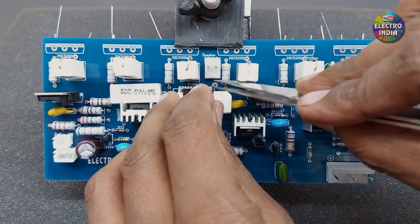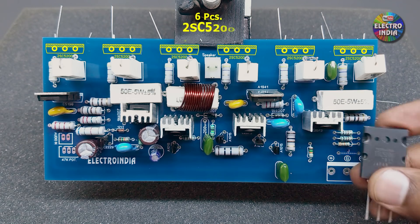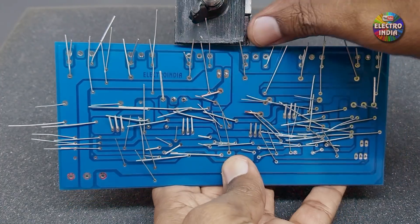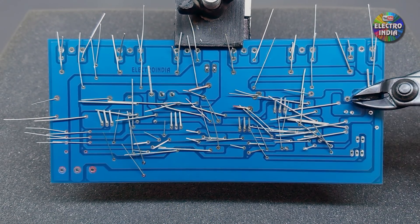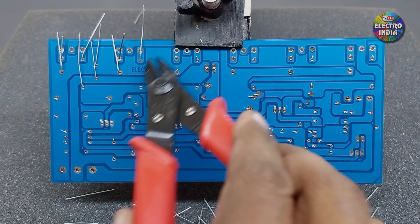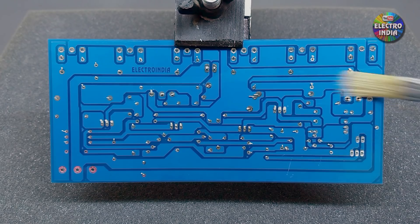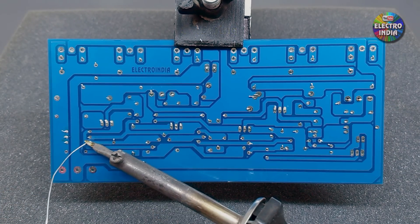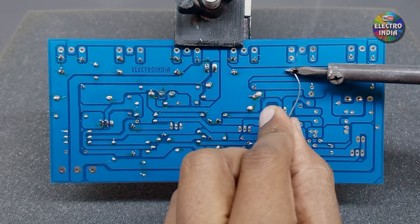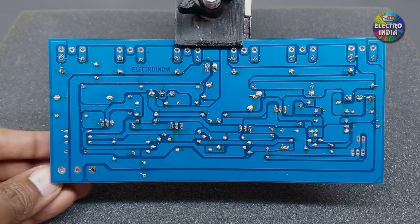This is a 6uH coil. We showed how to make this coil in our previous 200W video — you can watch that. As usual, we will cut the connector leads and then do soldering. This is liquid flux — we apply it before soldering.